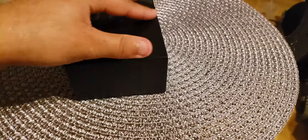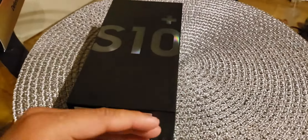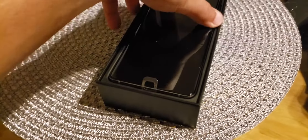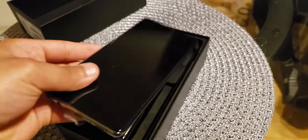This is the outside of the box. The bottom has the model number and all that — I don't want to show that. Here you go, here's the phone. Beautiful phone, 6.4 inch. Look at this thing for a minute.